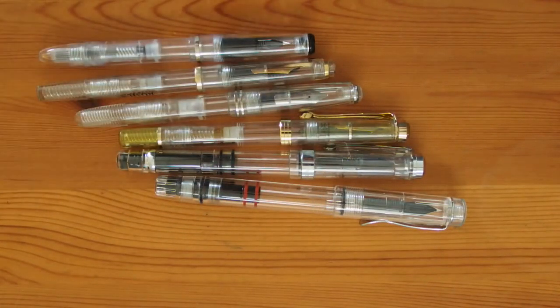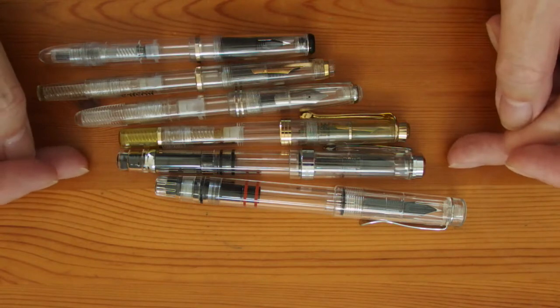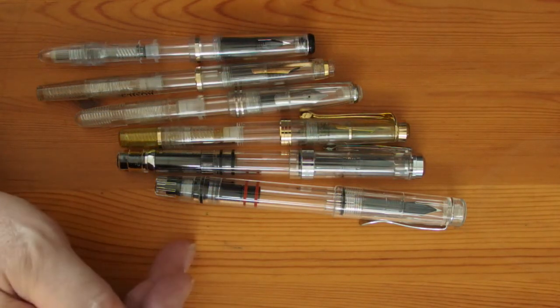The design that really benefits from the see-through treatment has to be the piston filler, and there are many of them ranging from very inexpensive ones like the $717i through to the more expensive Pelicans. With these, you can clearly see the helicoid action at the piston drive, and that's pretty neat. And for pens where the parts of the piston drive need to be properly synchronized for optimum performance, a clear barrel will give you verification that all the bits are fitted together properly.